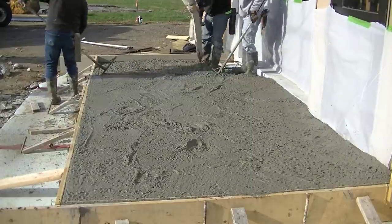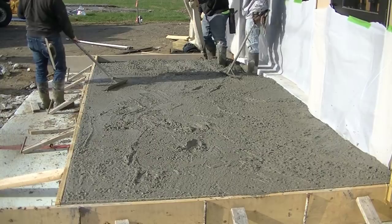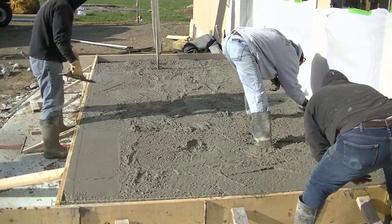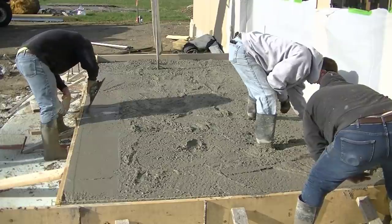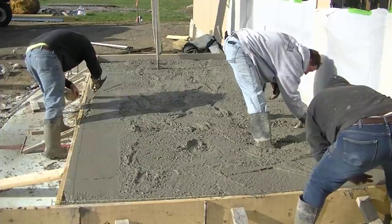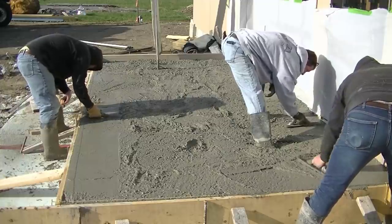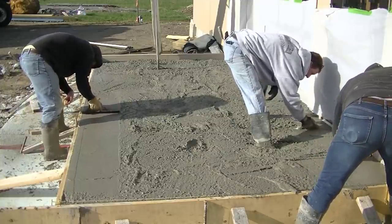We set the top of the forms right to grade so we could screed off them, so you'll be able to see just what it's like to screed a small patio slab. If you're thinking of doing a small slab like this, let me know if this is something you think you can do after watching us. If you need more training, you can check out the link for the Concrete Underground down below — inside there I can help you out with more training.